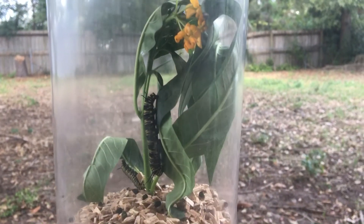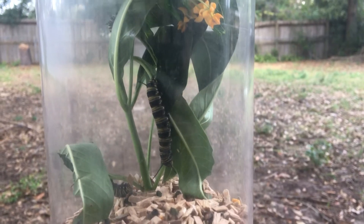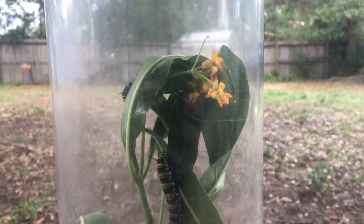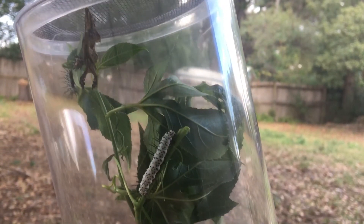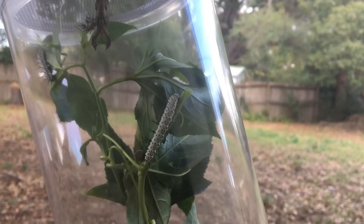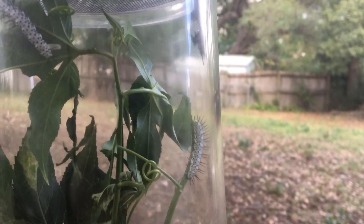Here's an easy macro photo idea. Look for a local seller that will sell you caterpillars so you can watch them grow into butterflies, take macro photos of them, and then release them into the wild. I found one at a farmers market and got these caterpillars. It makes for an easy way to take some macro photos without having to spend your time searching for them in the wild.